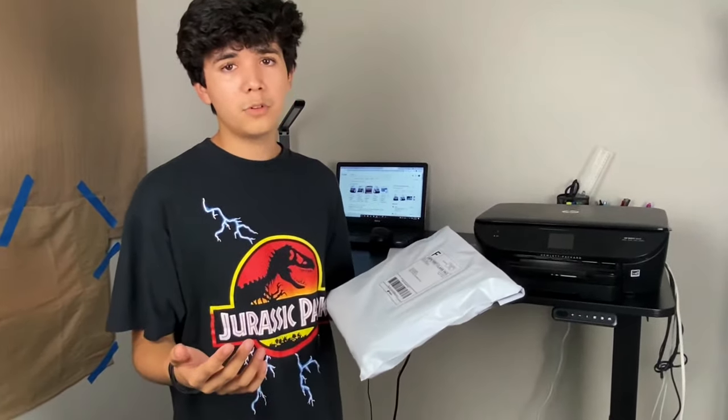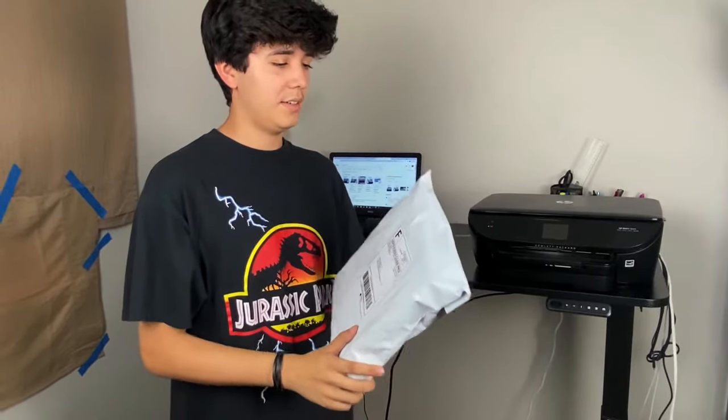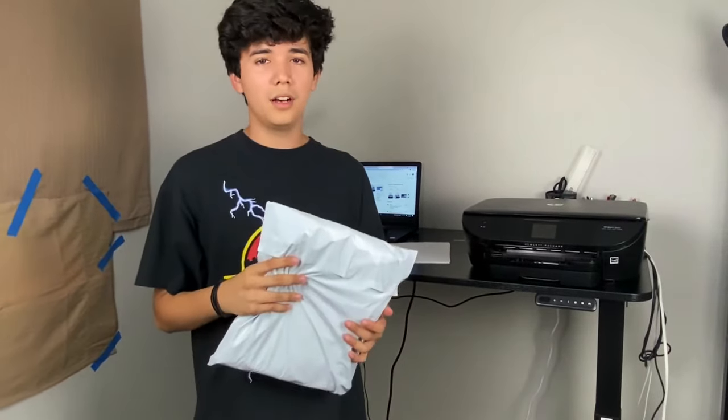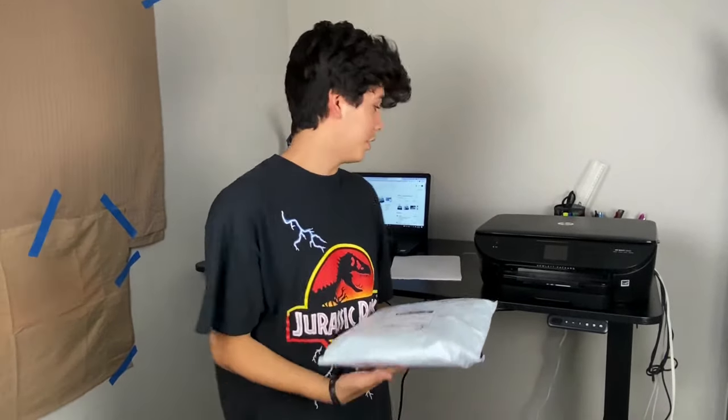I hope you guys found this video helpful and that it worked for you. If you have any problems, leave them in the comments and we'll do our best to help. This channel is going to do a bunch of miscellaneous vintage content — we'll go thrifting, give more tips like this, help you save money and be more efficient. Like, comment, subscribe, follow us on Instagram, go to our Depops — all that will be in the description along with the link to these shipping labels. Have a good rest of the day.